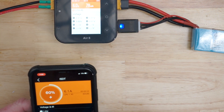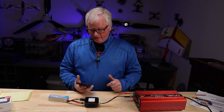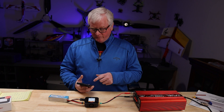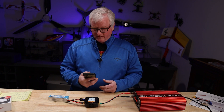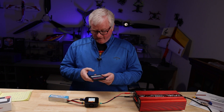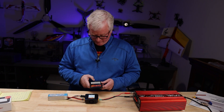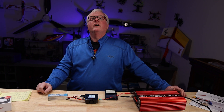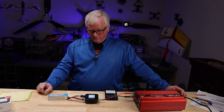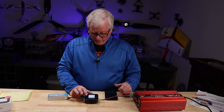The nice thing about this is if you have to walk away, you can monitor your battery. If you see something going wrong with the internal resistance or the cell voltage is too high, I have a stop button right here. I can press this button on my phone and it will shut the charger off — and as you can see, the charger just shut off.